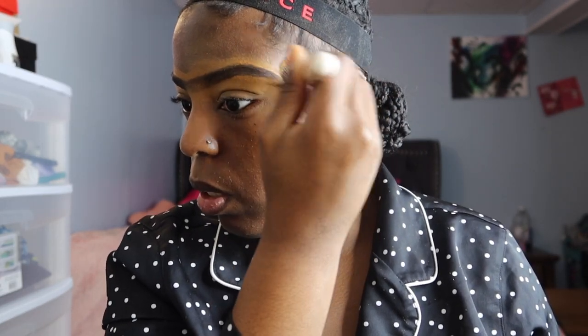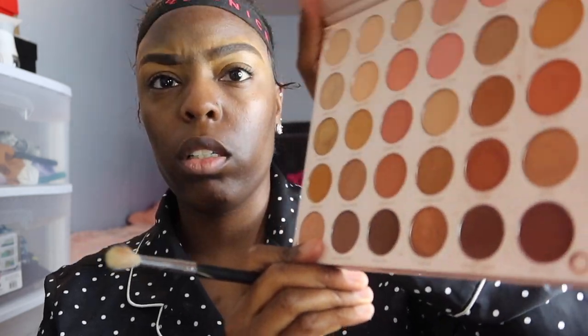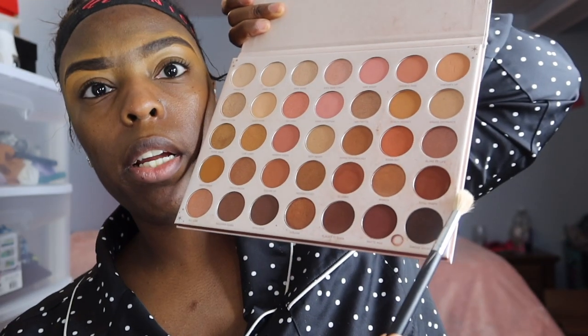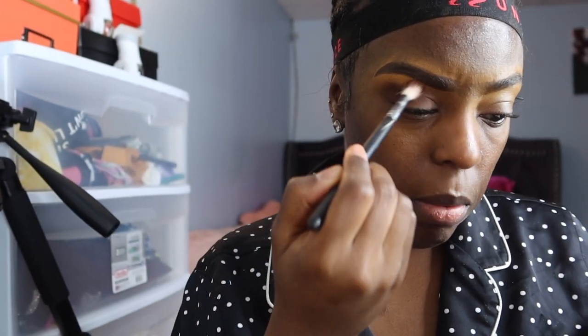I'm going in with my big priming palette and I'm using this shade, this one, this one, and that one — three shades total. You can screenshot that if you want to get this palette; it was very affordable, I think I spent like $30 on it. I'm basically going into my crease, the bone, and inside the crease, then I'll go in with a lighter shade later to make it a little more defined.